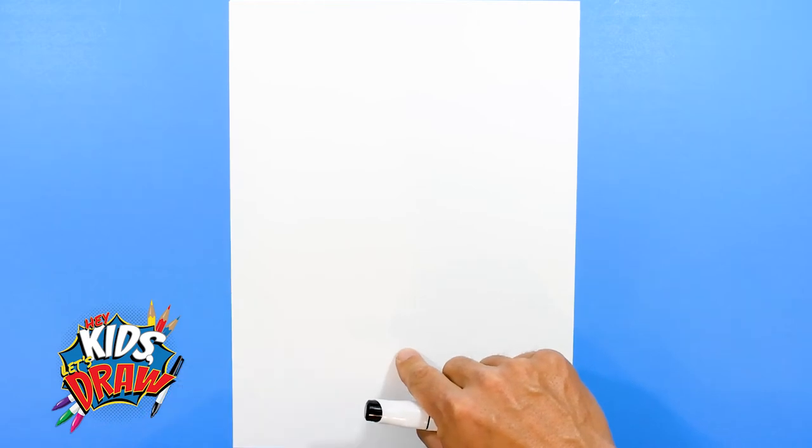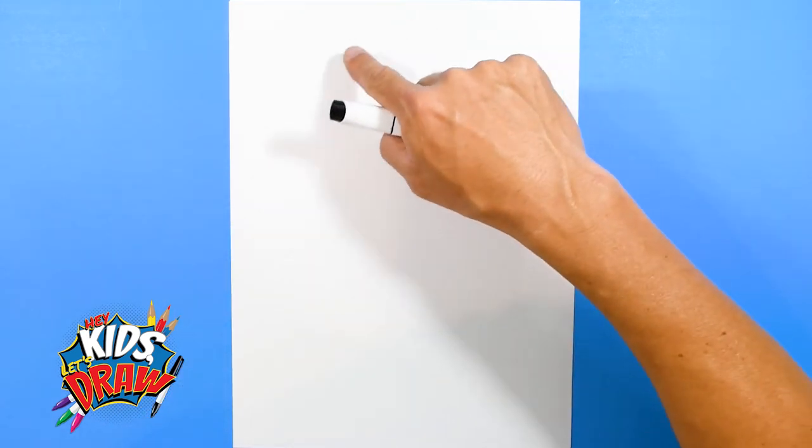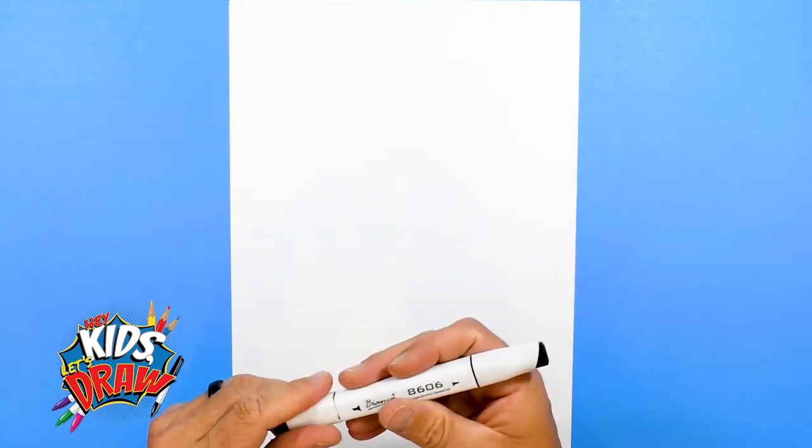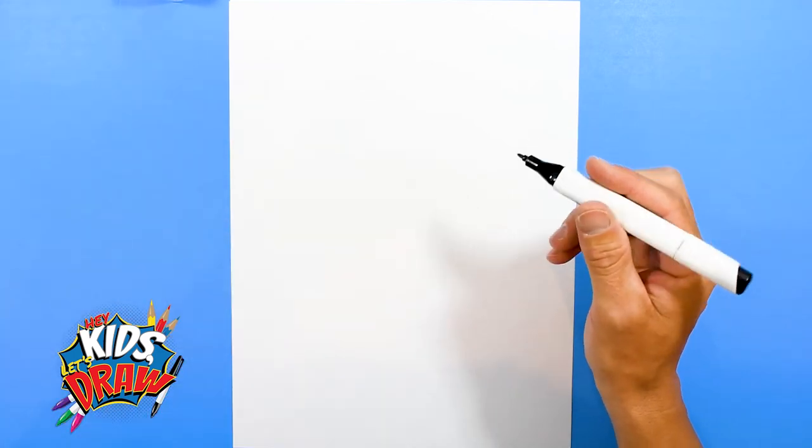Find the center of your page right here. We're going to draw Klay Thompson's head up here and the body down here. So we'll get that black marker with the pointed tip right here and let's get started.